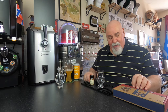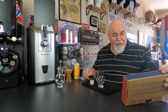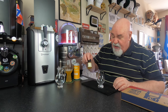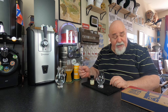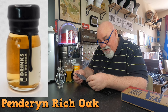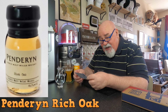Hello again. This is one from my Masters of Malt pour and sip subscription — the first one I've tried, from the April 2023 box. You get a 30 ml bottle, and this one is from Wales — a Welsh whiskey I've never had. It's called Penderyn — Penderyn Rich Oak, 46% ABV, from the Penderyn distillery.